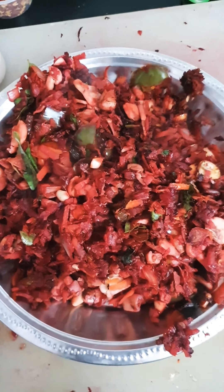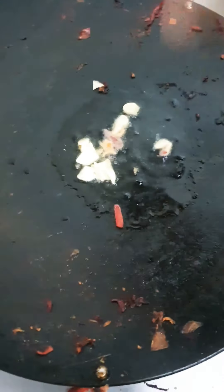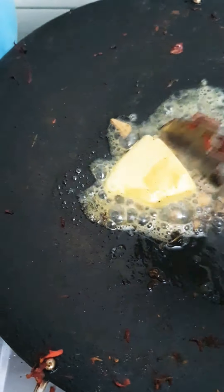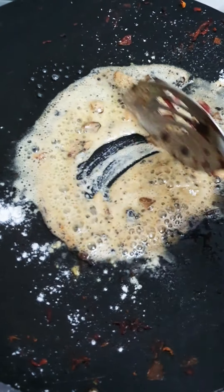Now we'll prepare the white sauce for the lasagna. I'm using the same heated pan and pouring in some olive oil, then adding some garlic. This should actually be done in butter, so I'm pouring in some butter — you can use oil if you have less butter, but I'm using both for the flavor. I'm adding one tablespoon of maida and sautéing this nicely.